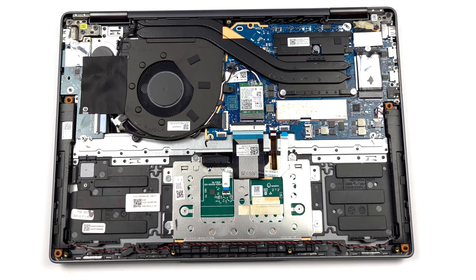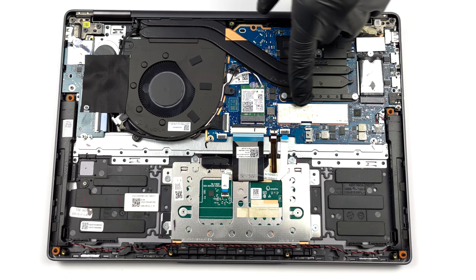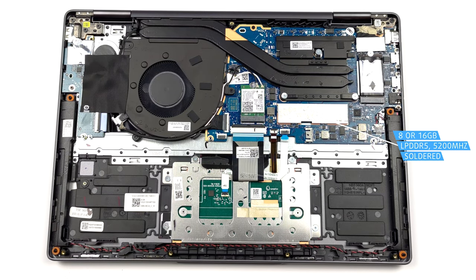Memory-wise, there are either 8 or 16GB of LPDDR5 RAM, working at 5200MHz. Unfortunately, it is soldered to the motherboard.